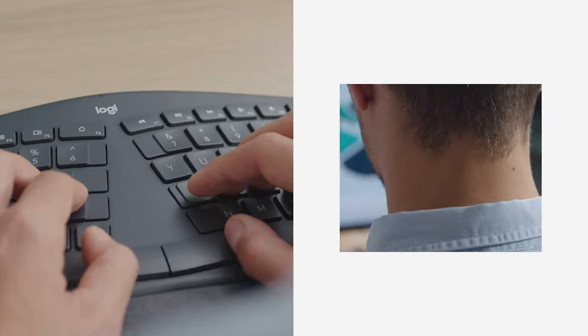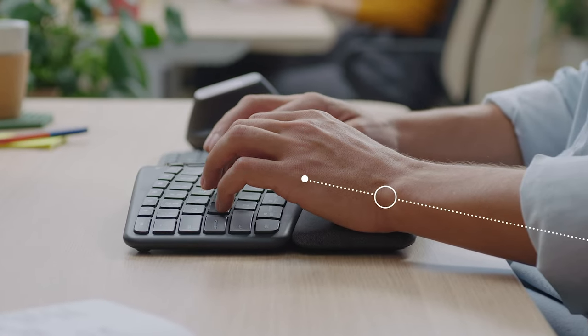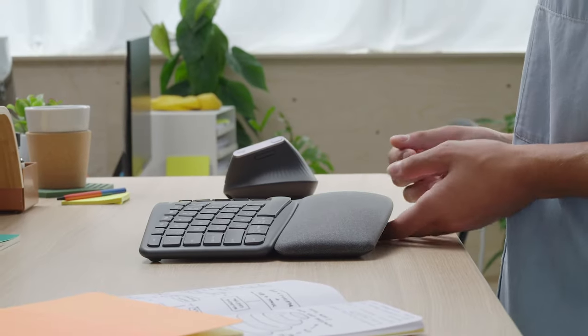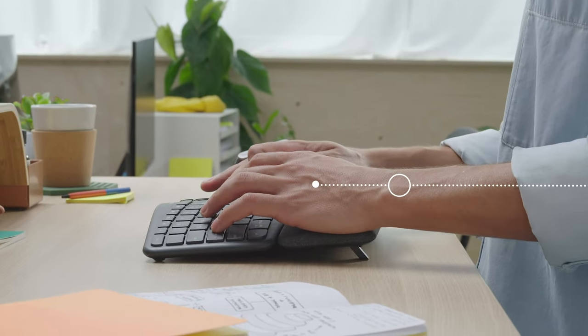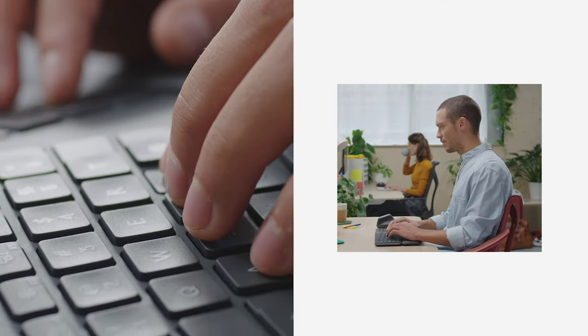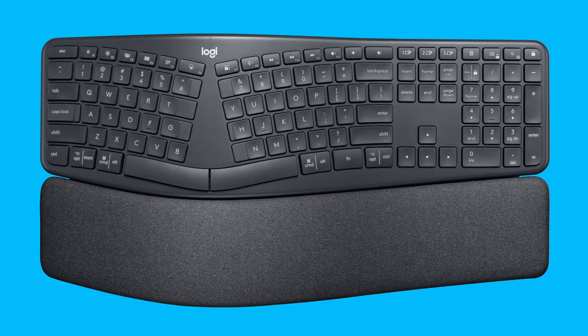The K860 is a split ergonomic wireless keyboard designed to place your hands in a curved position, which improves your posture, reduces strain in your arms, and gives you more wrist support. The built-in pillowed wrist rest features tilt legs, so you can find the optimal ergonomic position for typing. Even with the split design, the K860 still gives you a fluid and precise typing experience with a tactile feel in the keys.